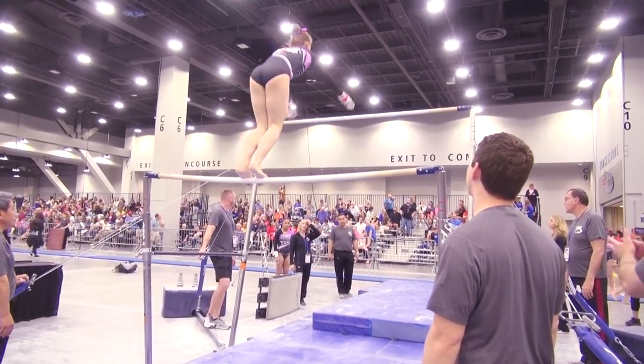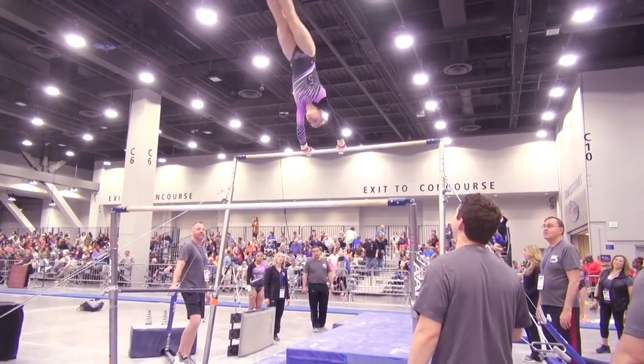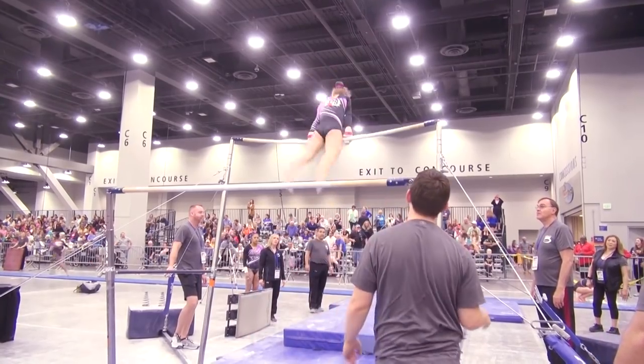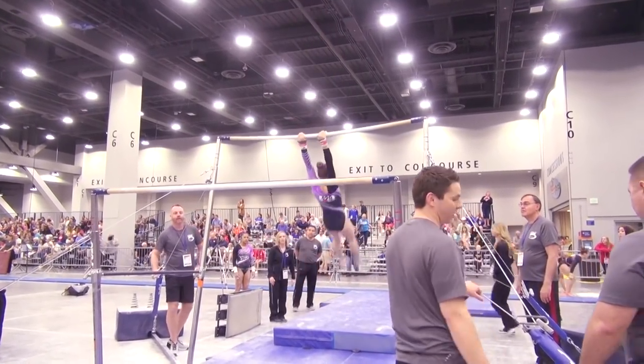Come on, Jace. Let's go, bars. Come on, Jace. Good. Easy. Easy. Good. Stop. Good, Jace. Come on. Very good. Nice.